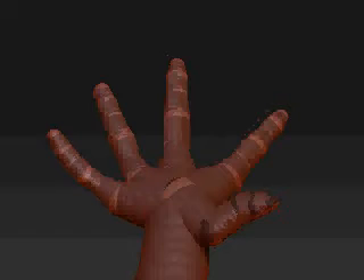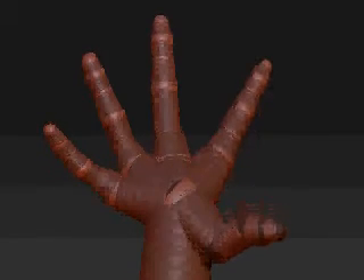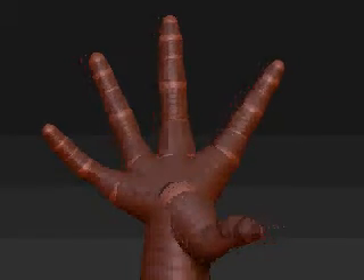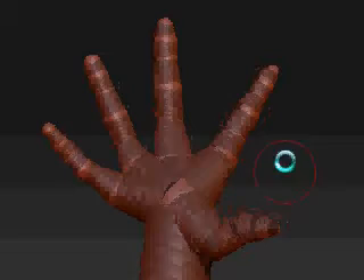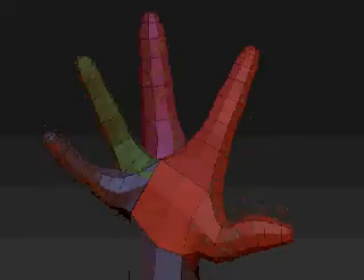ZSpheres is so quick that you can take an extra 20 minutes in there and do some things that you might spend twice as long modeling if you go through on each finger — circumference of a finger, things like that. But anyway, that's just my experience. With that said, I like to have nice, tidy ZSpheres models.